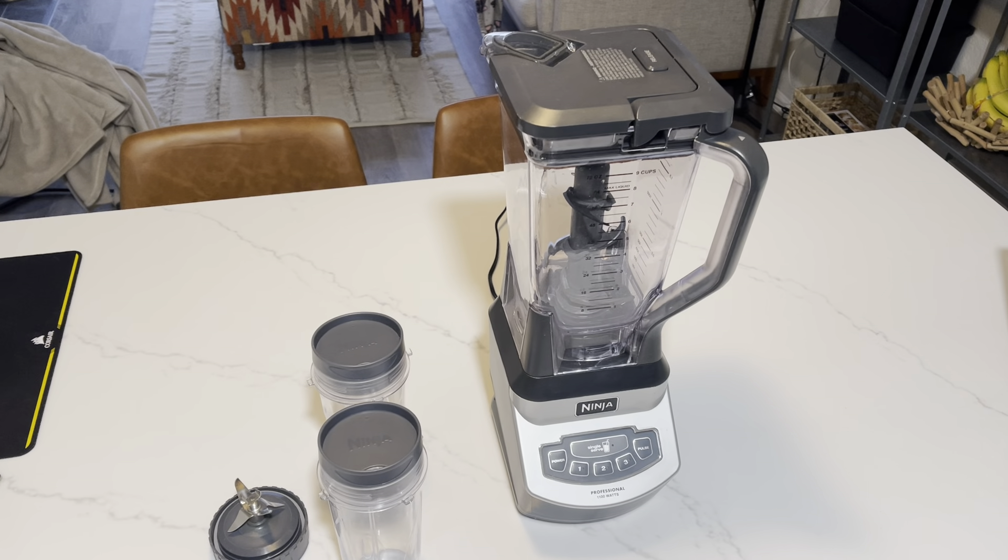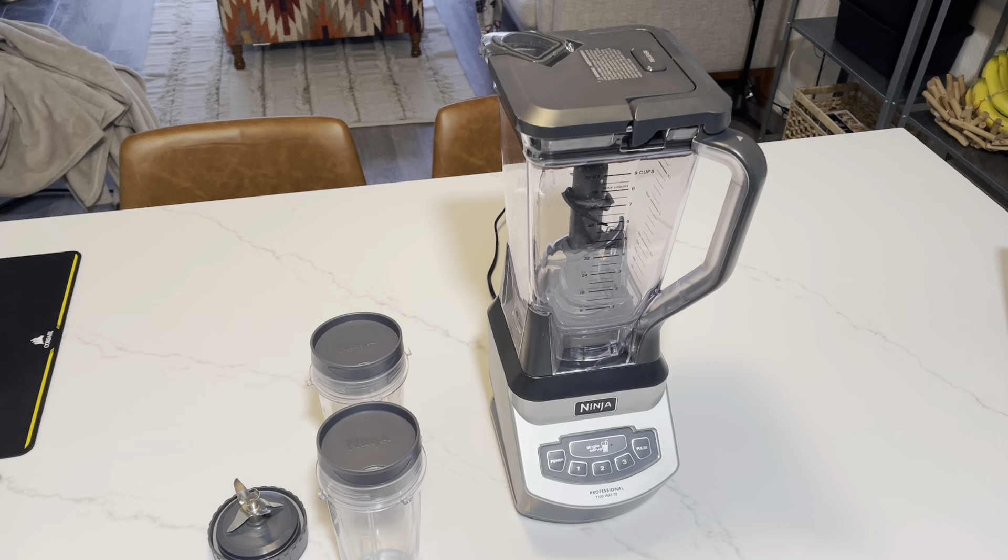Hello, so today I have the Ninja BL660. This is a professional compact smoothie and food processing blender at 1100 watts. There's a lot I like about this machine. This is a very great machine for any household in their kitchen.